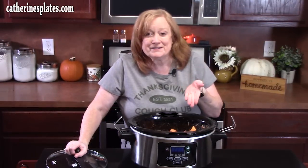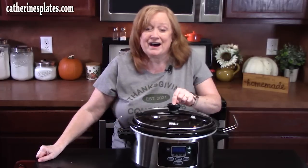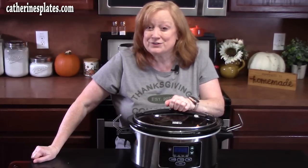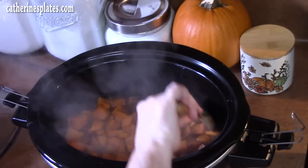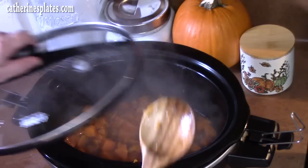Before we add more toppings, we need to cook these down and get them nice and soft. Place the lid on. Cook on high for 3½ to 4 hours, or on low for about 6 to 8 hours. You want to make sure you can pierce a fork through the sweet potato and they're nice and tender — everyone's favorite at the Thanksgiving table. Every so often, lift the lid, stir the potatoes, and place the lid back on.